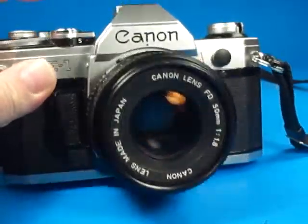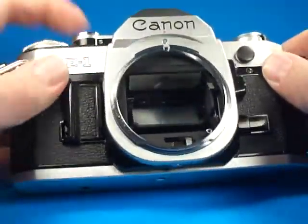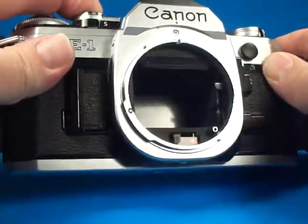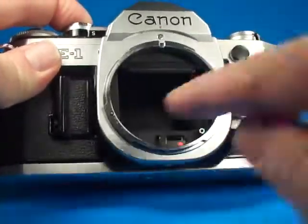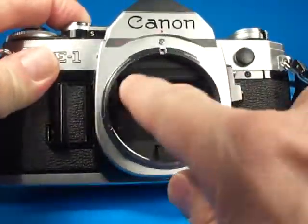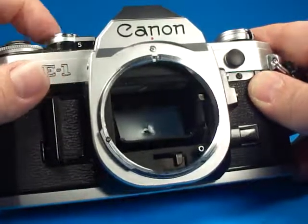And then that opens up. If I take the lens off, we can look here and see — we're seeing all the way through the shutter to the pressure plate inside the camera. The lens is up against this foam, and that foam actually looks in very nice condition.